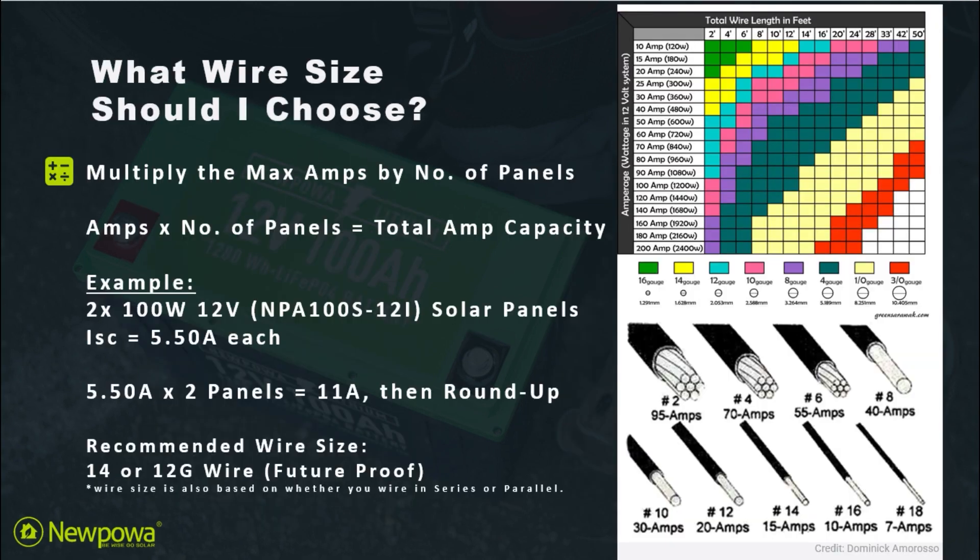What wire size should you choose? This is based on multiplying the max amps by the number of panels to get your total amp capacity. For example, if you have two 100-watt 12-volt solar panels each with an ISC of 5.5 amps, you multiply 5.5 by the two panels to get 11 amps, and then you round up for added safety.